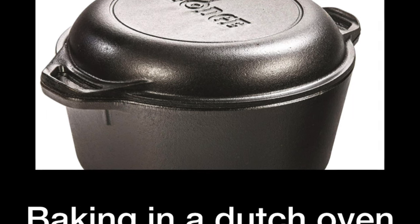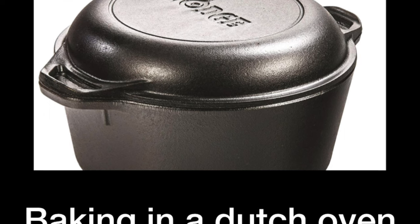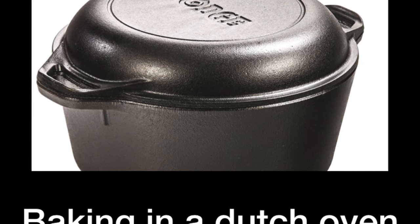Simply placing a tray inside of the oven is not enough — it's not creating enough steam. There are other ways to create more steam, but using the Dutch oven is probably the most simple one.